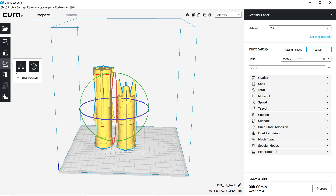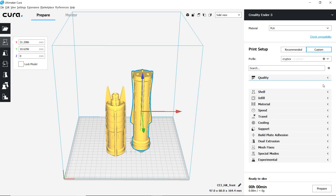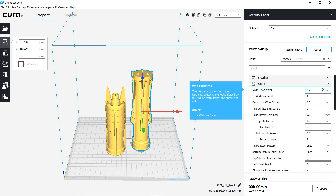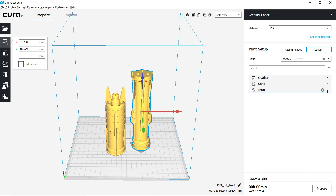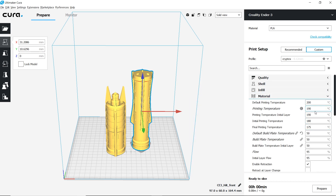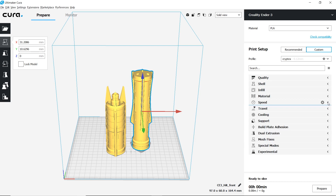I'm using a 0.4mm nozzle with an initial layer height of 0.12mm. I'm going to use three perimeters to create a 1.2mm wall thickness. For this one I'm going to go a little higher with a 10% infill using the gyroid infill pattern. This material runs a little cooler than most, so I'm going to run at 190 degrees Celsius. I am going to use the heated bed. My speed stays the same at 40mm per second.